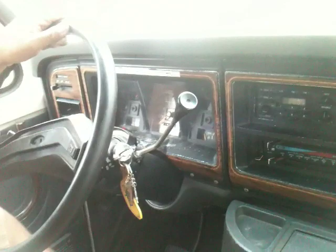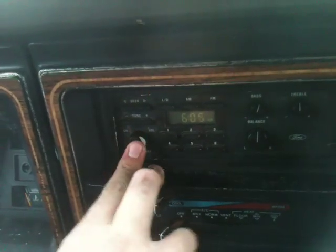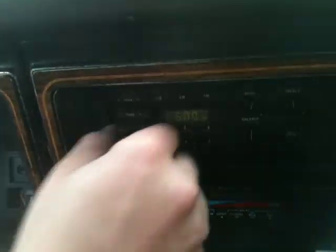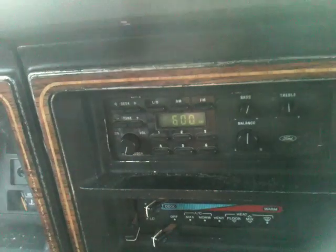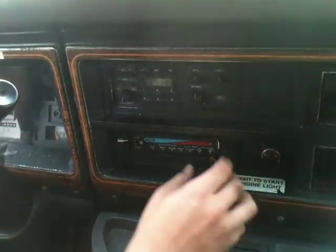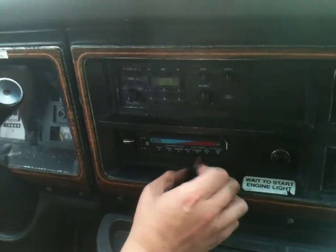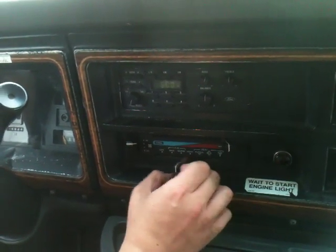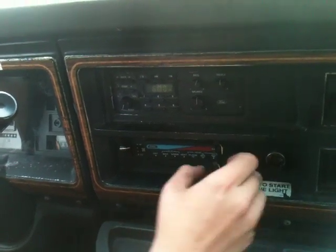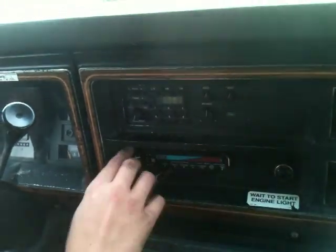7.3 liter diesel. The radio — I don't know what's going on with it. The antenna's been broken off for years, so if it doesn't really work, you'll have to fix that. The heat works great, it blows good. There's no air conditioning anymore — you'll have to get that fixed — but it blows warm, real warm, and that works fine. It's got a 12-volt connector inside.